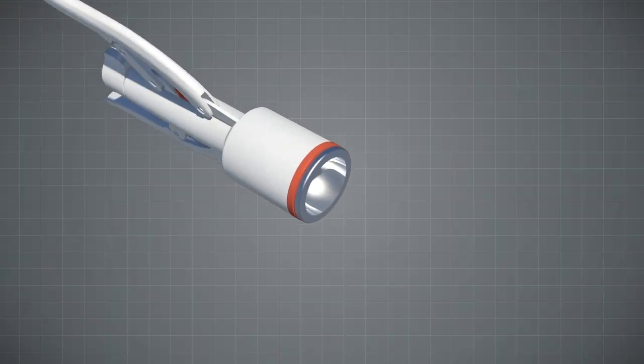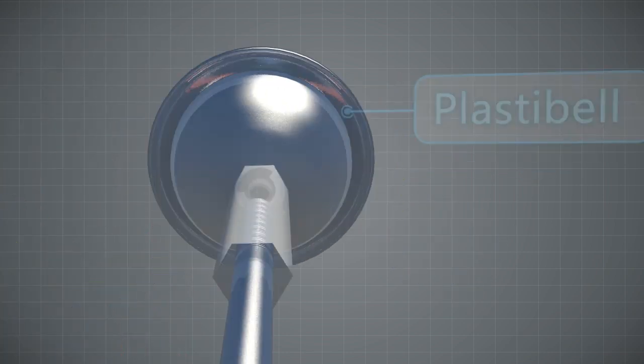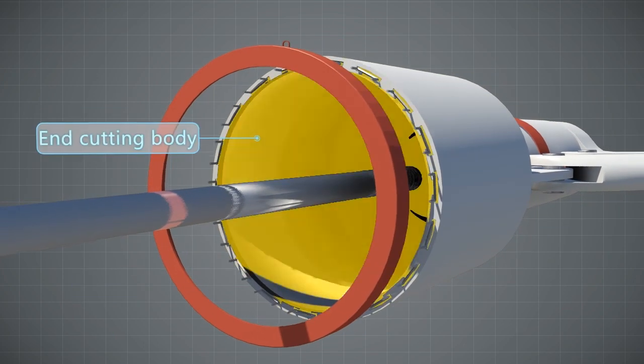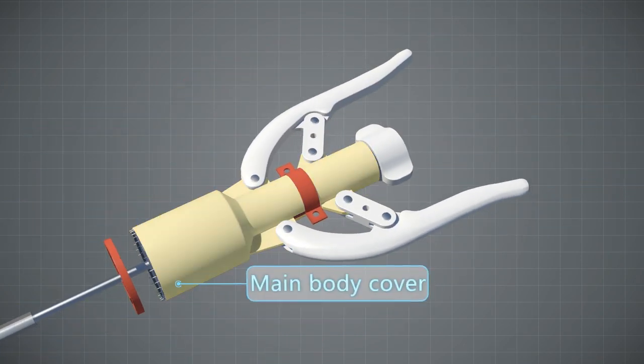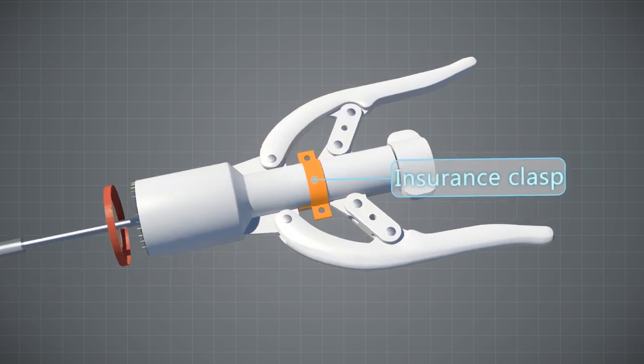Lung He Disposable Circumcision Stapler components: Plastic Bell, Leaf Anvil Ring, Renaud Ring, Nail Set, Suturing Nail, Undercutting Body, Main Body Cover, Hand Shank, Adjusting Knob, Insurance Clasp, etc.